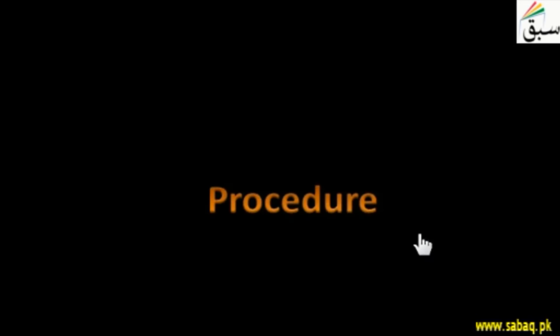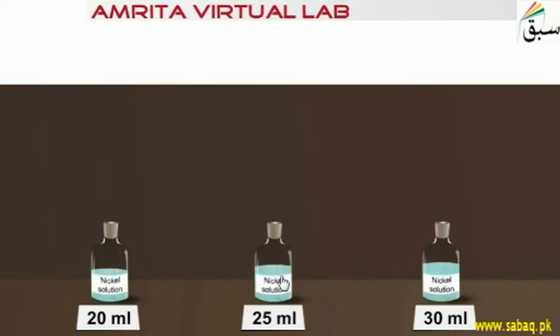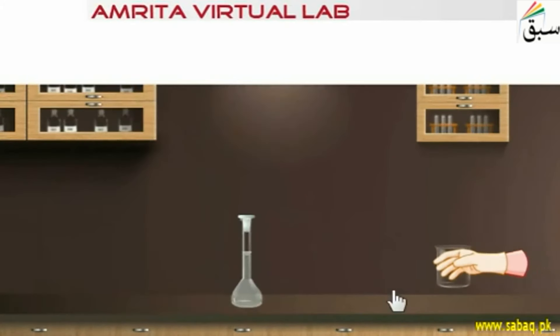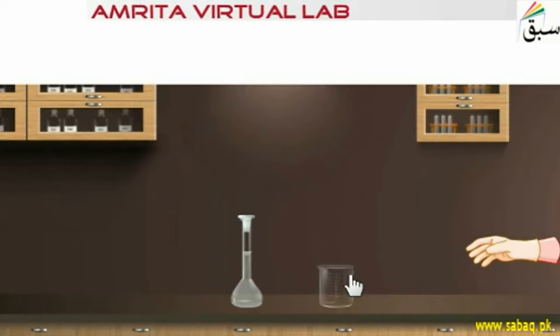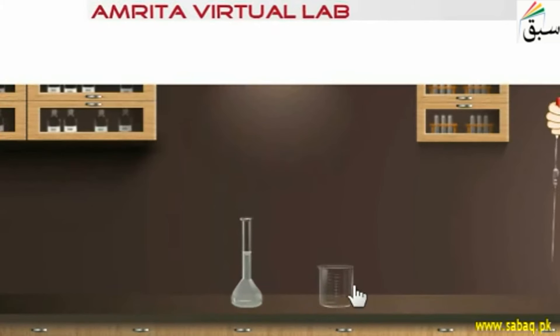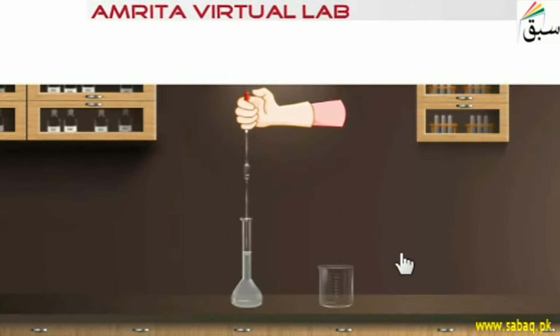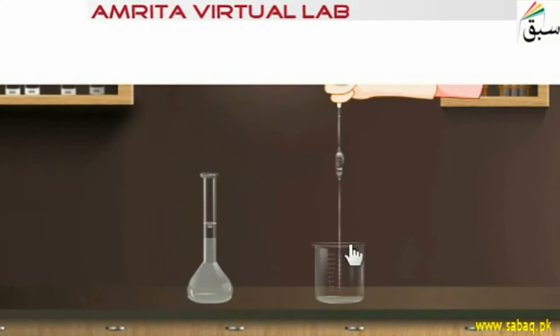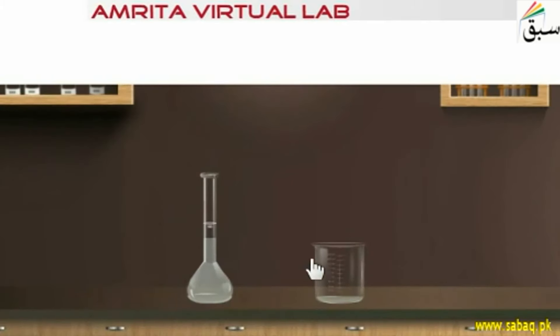Let's look at the procedure. First of all, we take 25 ml of nickel salt solution. We have taken a big beaker of almost 400 to 500 ml. We pipette out 25 ml of nickel solution into an Erlenmeyer flask.